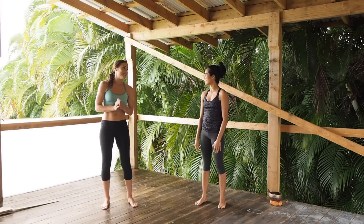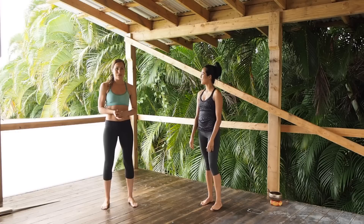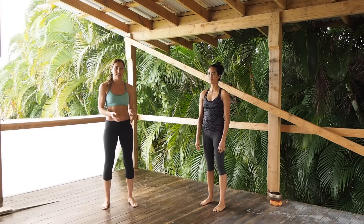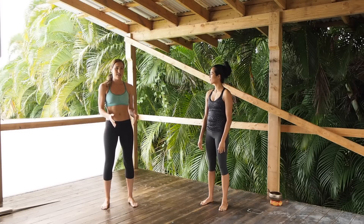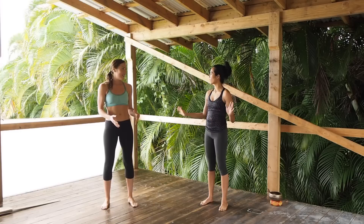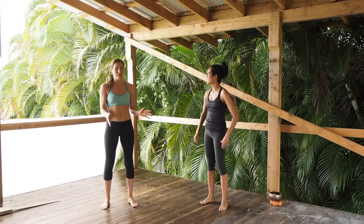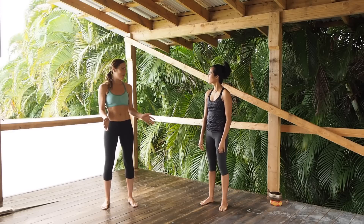I have a fun workout for us today. We're going to do a high intensity interval training workout and it's going to be six different exercises and we're going to repeat it three times. There's going to be 40 seconds of work and then 10 seconds of rest in between each exercise. No stopping, just in the 10 seconds of rest. I'm going to show you different modifications if you're a beginner — there's going to be an option for you.